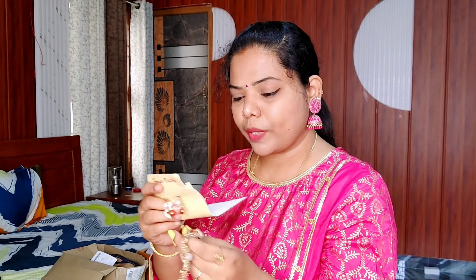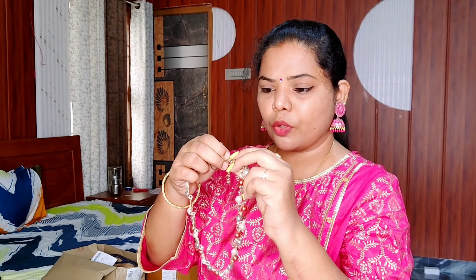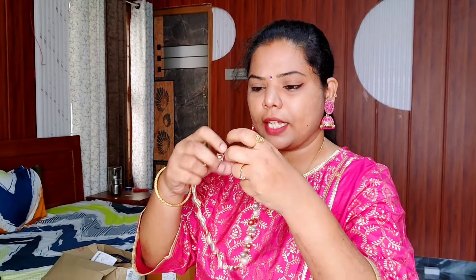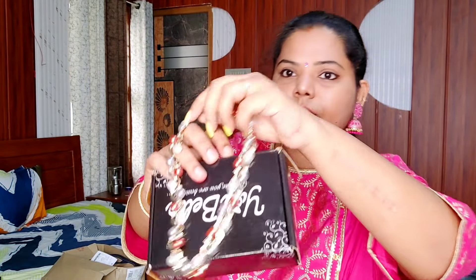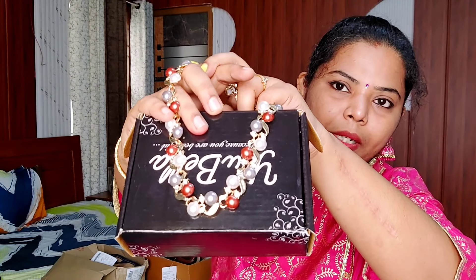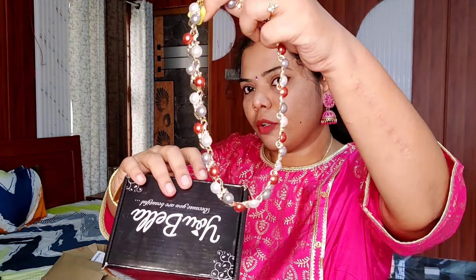This is a brand that has nothing to get on, but they are very quality. You will know how to make it. This is the collection — a pearl and brick color bead. It is very nice.